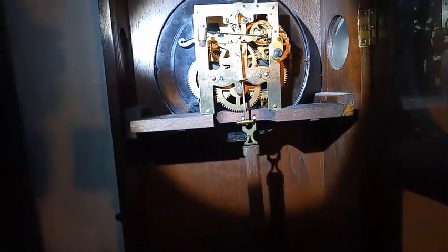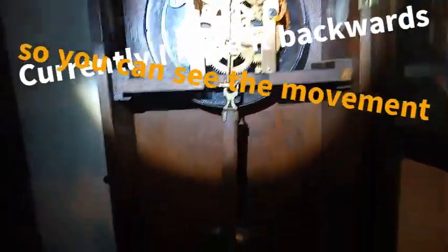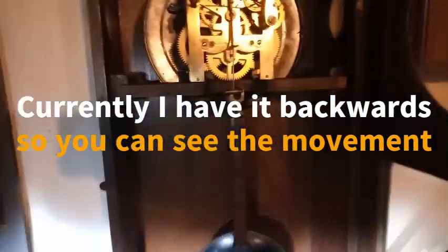The wall clocks like this typically are on the seat board that you can unscrew, pull out, service it, and then put it back in. My pendulum's fixing to come off from me pulling it out.